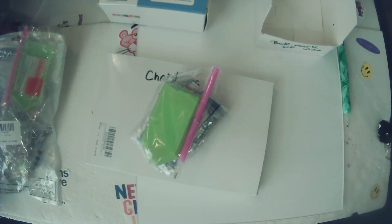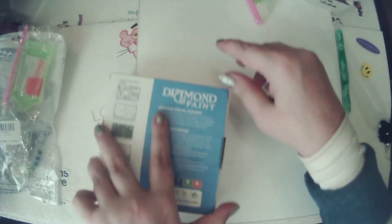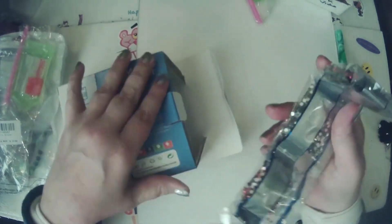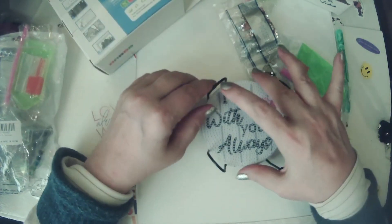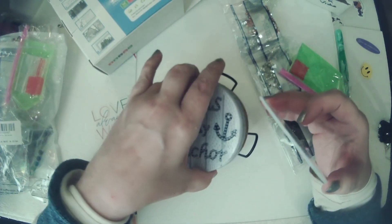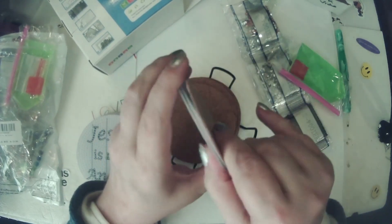We've got bookmarkers, and I'm not done — I've got two more things to show you. Look at these — these are coasters with Bible verses on them. 'I am with you always.' You take the film off, then it's sticky. We can help you take the film off. This sticker goes on the bottom of the coaster and keeps it in place. The verses include: 'I am with you always,' 'Jesus is my anchor,' 'It is well with my soul,' 'Follow him,' 'I am a child of God,' 'I will not be shaken,' 'Be the light, be the love,' and 'Be still and know that I am God.'